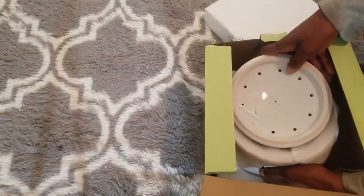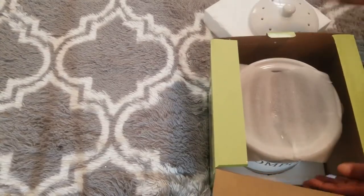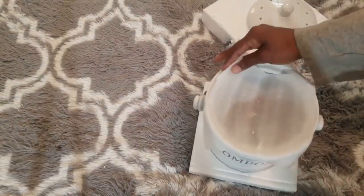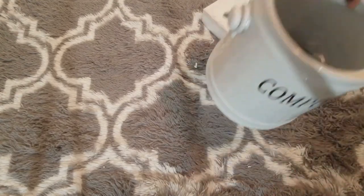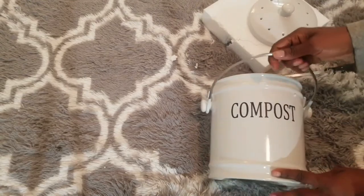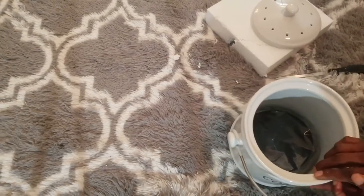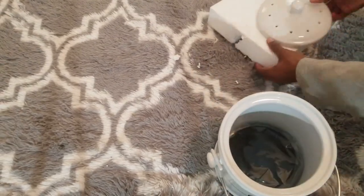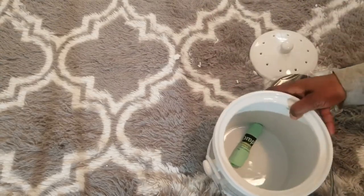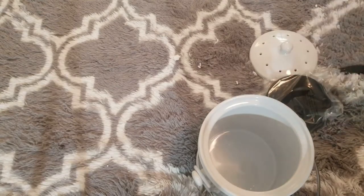I like that the lid has aeration so the compost can breathe, which is what it's supposed to do. It's actually pretty heavy and pretty deep, and it does have a handle on it which is nice. Let's look at the bags it comes with.